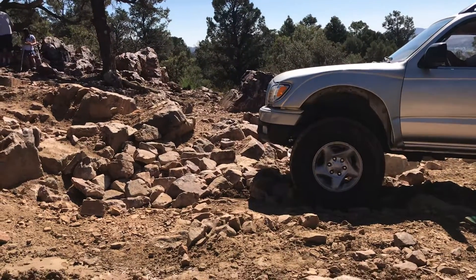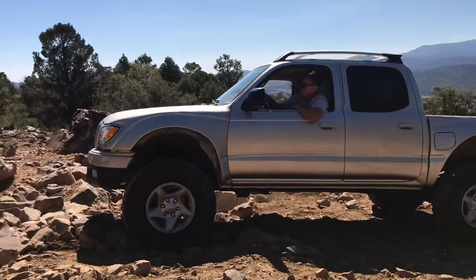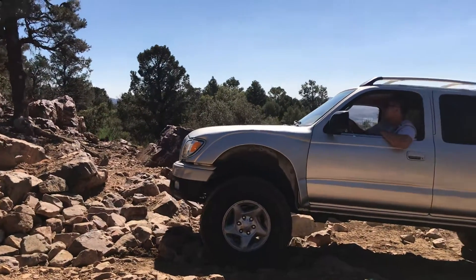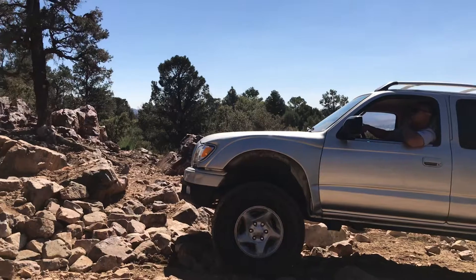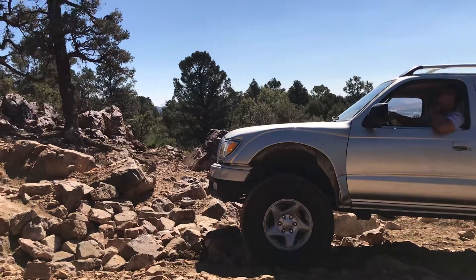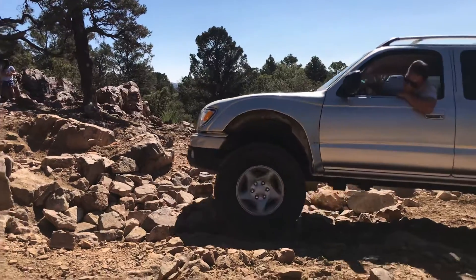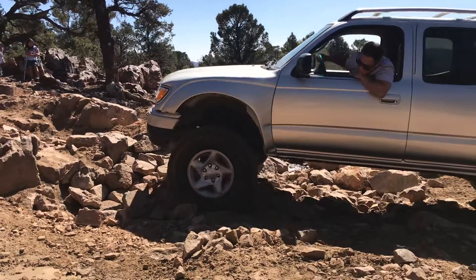You got your locker on? Alright. Nice and smooth, nice and smooth. Come forward. Remember, you got to squeeze that rock.